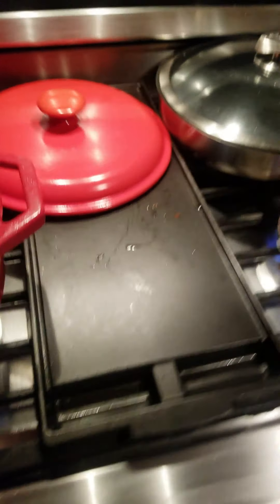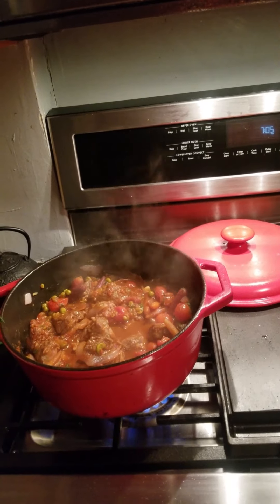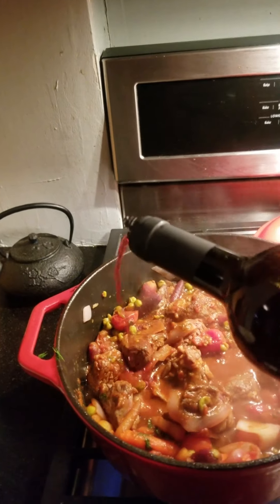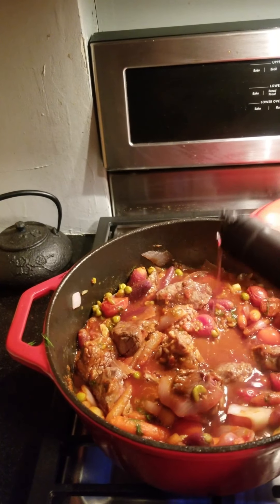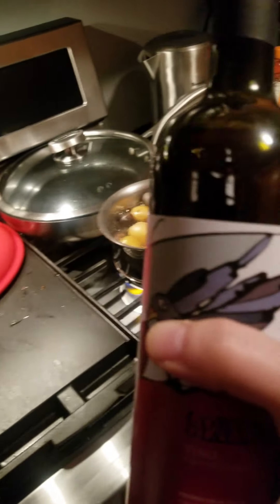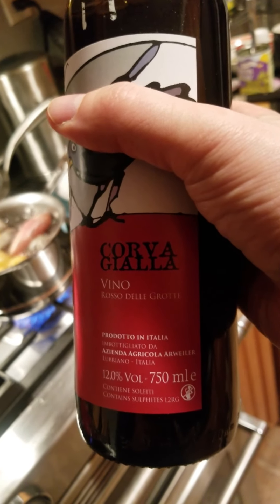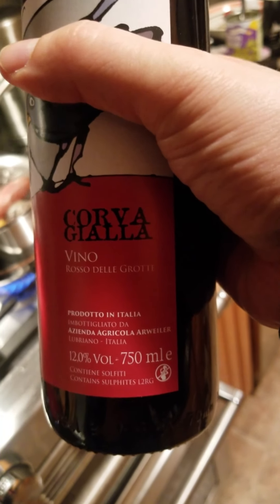And now I'm going to add a little wine. Adding a little wine. Very nice. What do we got here? Corvigliata Vino — Producto Italia. Excellent.